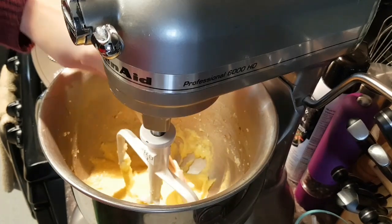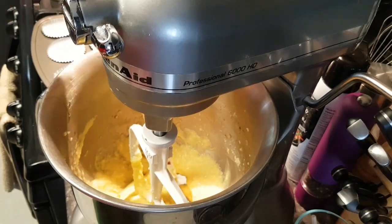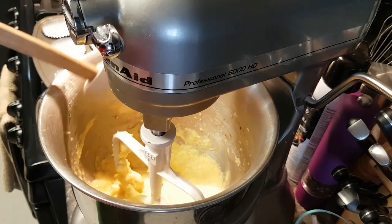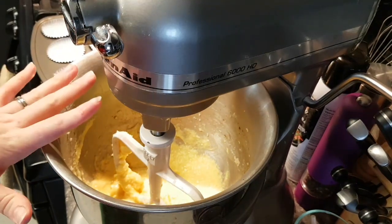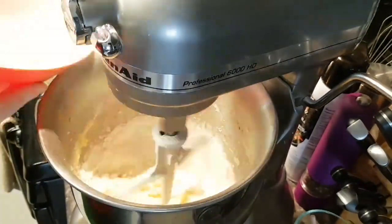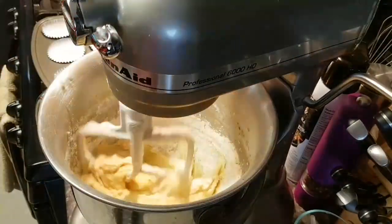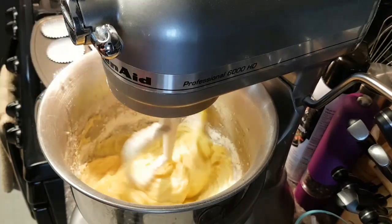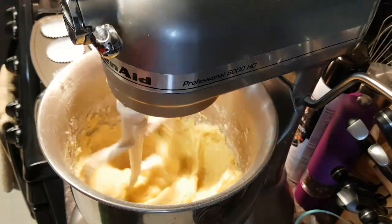Once you get to this point it's really important that you scrape all the way down through the sides — make sure you get all that butter from the bottom. In my mixer I think I need to adjust it because it tends to leave a couple of chunks, and that can cause it to bake funny. Now I'm going to put my mixer on a lower speed so I can alternate: dry, then wet, then dry, then wet. Speed through that, add my pineapple, mix only until it just combines. Don't over mix.